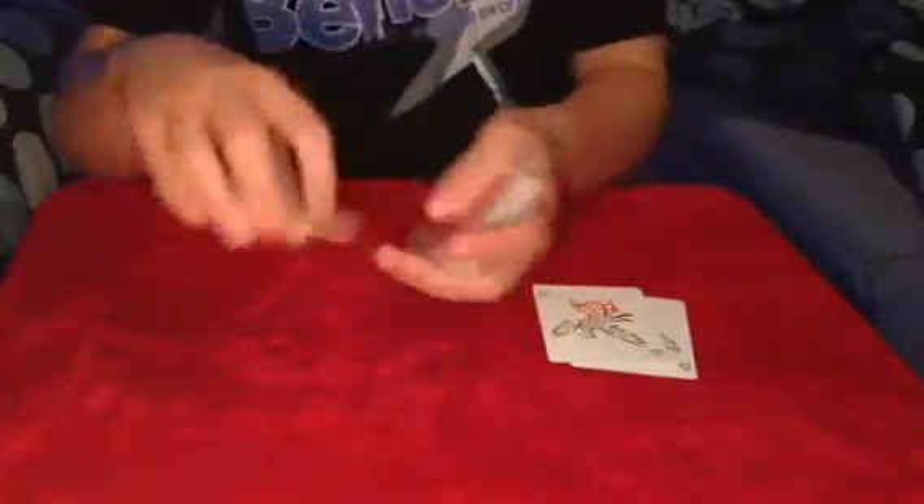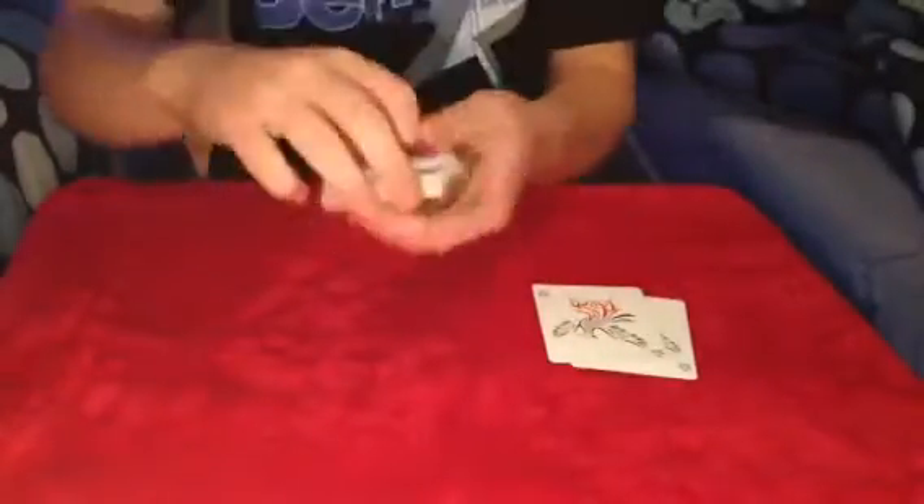I've got another card trick today to show you guys, so let's get into it. I'm going to mix up the deck and I want you to remember that card. Okay, that would be great. And what I'm going to do is lose it into the pack.